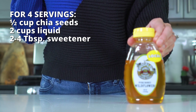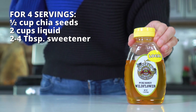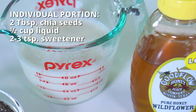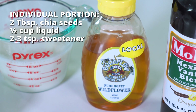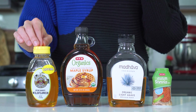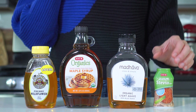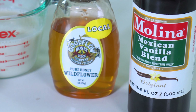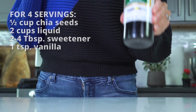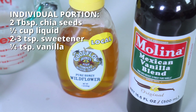The third ingredient is some type of sweetener. Anywhere from two to four tablespoons is needed for four servings, or about two to three teaspoons for an individual-sized portion. This amount will largely depend on your personal preference, so you may have to taste and see. Common sweeteners to use are honey, pure maple syrup, or agave nectar. Monk fruit extract or stevia leaf extract can be used if you're really wanting to limit your sugar intake. And now for the last optional ingredient: vanilla extract. You don't have to add this, but just a teaspoon goes a long way when making the bigger batch — add one-fourth of a teaspoon if you're making an individual-sized portion.